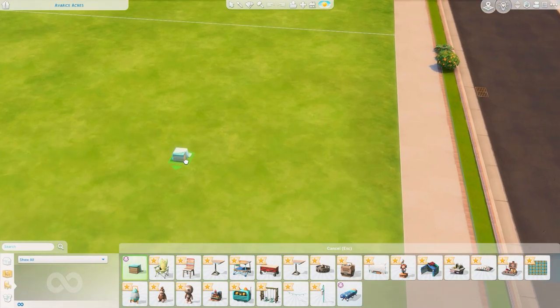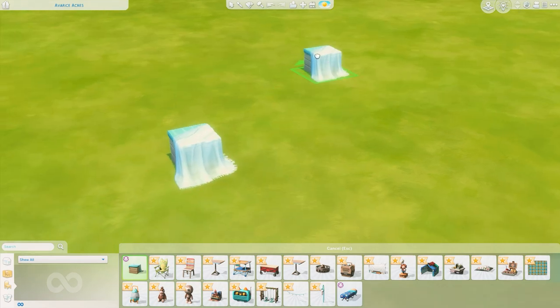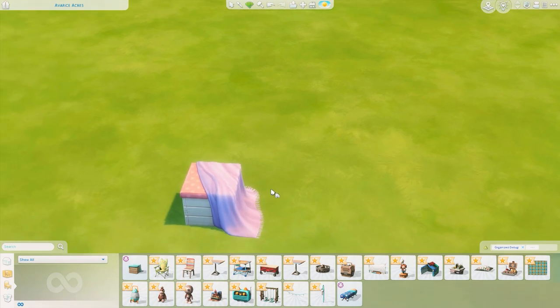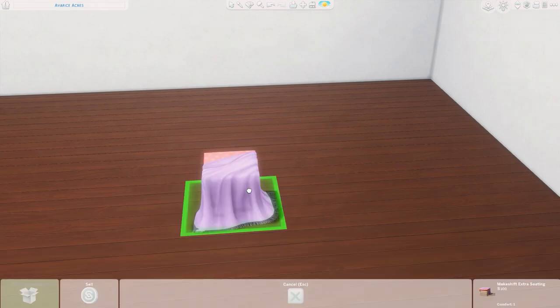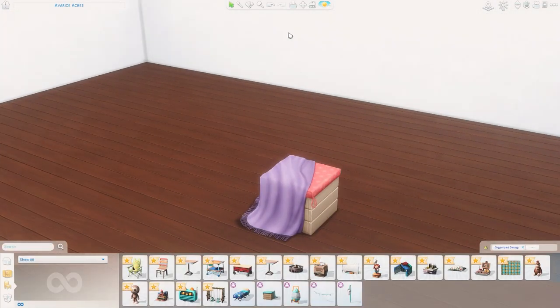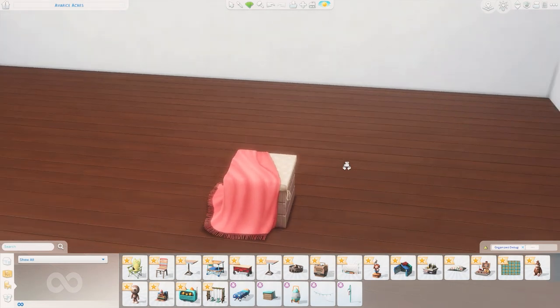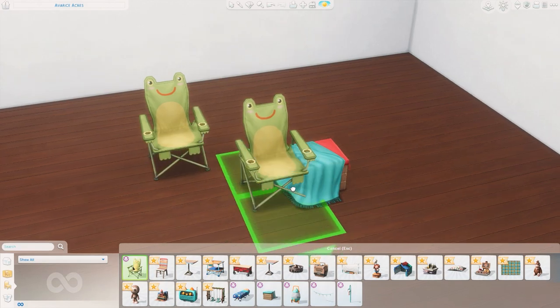The first item is the Makeshift Extra Seating, which looks like a little crate with a blanket draped over it. The blanket makes me very excited. I've made a room to see indoor lighting even though these are mostly going to be outside. Some of these swatches are so cute. These items are meant to be outside but it's good to see what they look like inside too, because I think a lot of us will use them in multiple spaces. We have a variety of combos and patterns on the cushion — polka dots and stripes — and I really like the colors. This is going to look so cute in a kid's room.